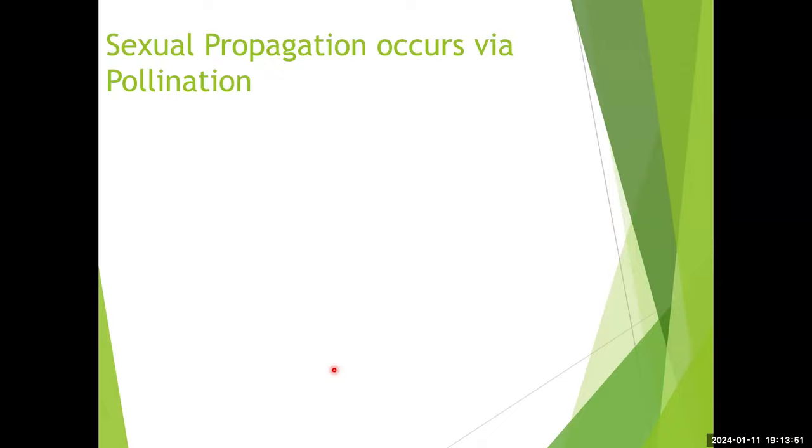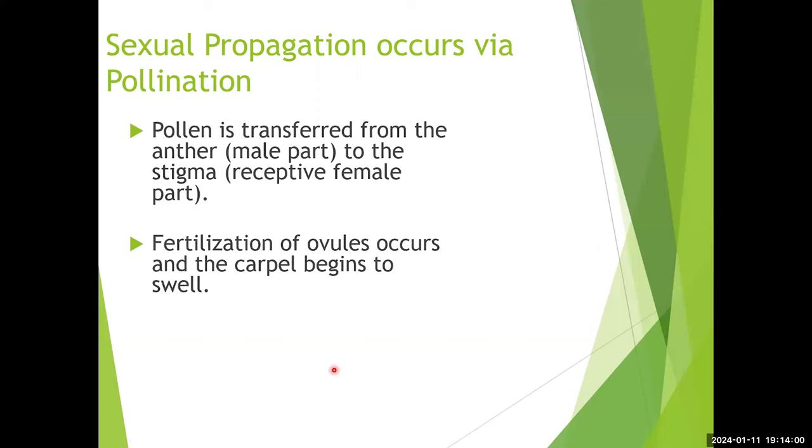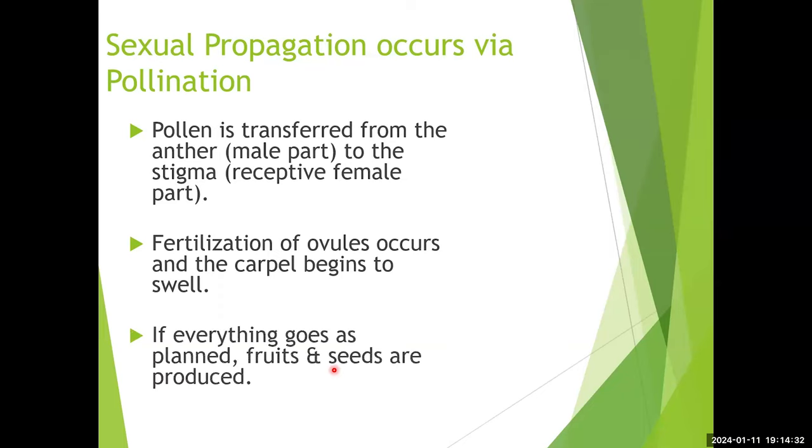Sexual propagation begins with pollination — the transfer of pollen from the anther, the male part of the flower, to the stigma, the receptive female part. Fertilization follows: first pollen transfer, then a pollen tube forms, allowing fertilization of the ovules — immature seeds — which causes the carpel to swell. Think of the carpel as accessory tissue, often a fruit. If everything goes as planned, fruits and seeds are produced.